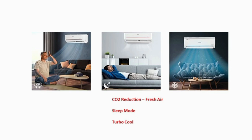Voltas has a sleep mode. In this case, we have a sense of temperature. We have a sleep mode feature.